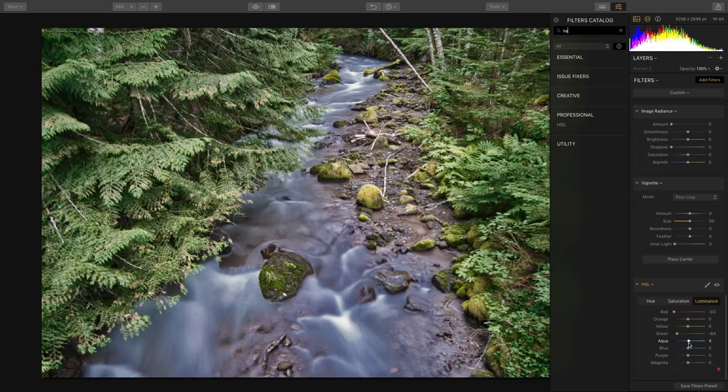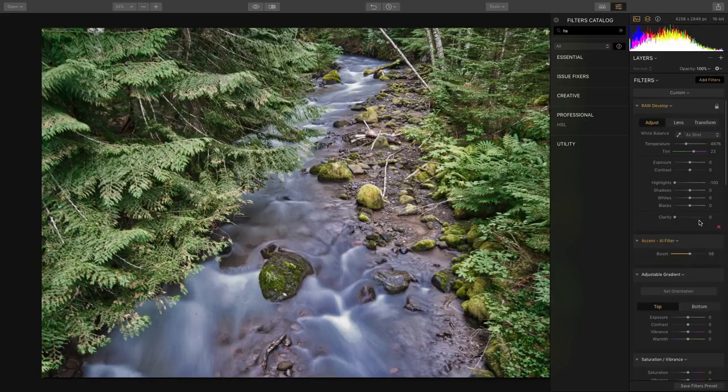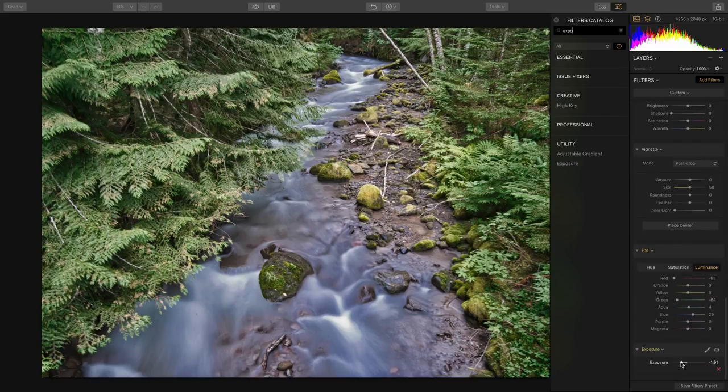Let's go after the aqua and the blue a little bit, and brighten up the water. Now I'm going to toss on an adjustment layer to control the exposure — I'll keep it on one layer and put in an exposure adjustment and pull this down.